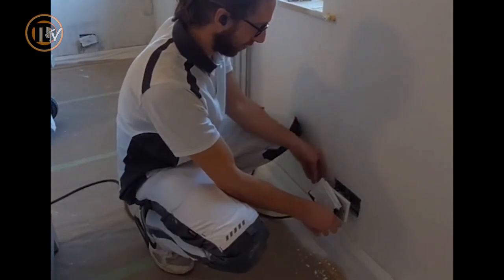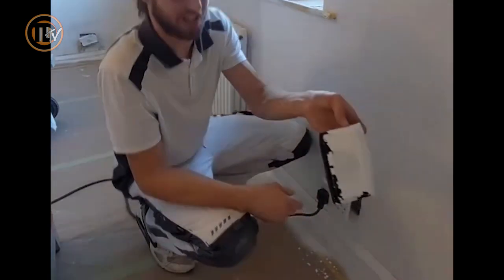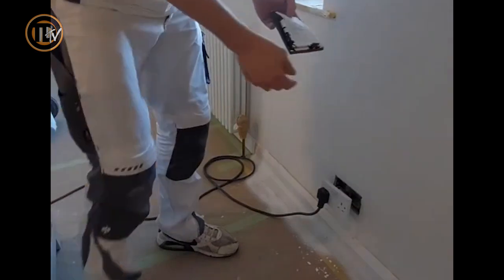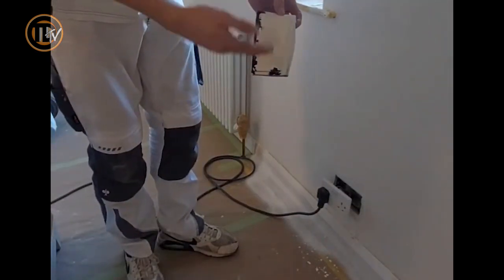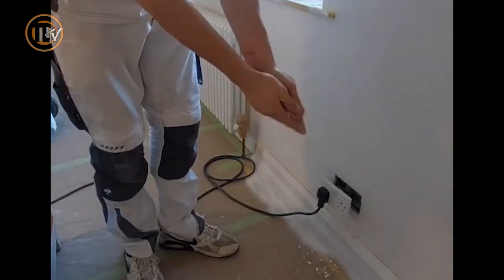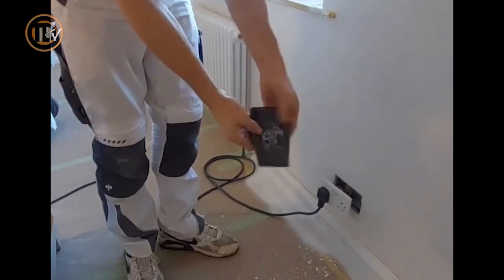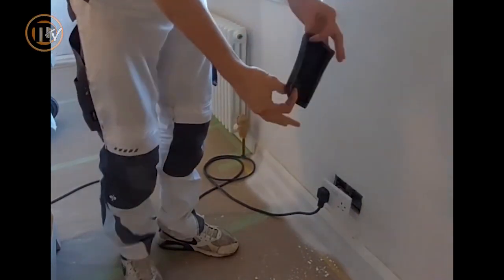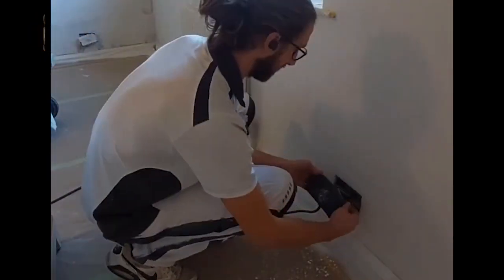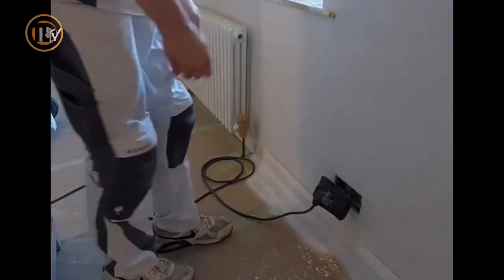I just want to show you this Silly Boys plug socket cover here — this was covering a plug socket when I did the spray plastering yesterday. As you can see, it's got a lot of spray plaster on it, some of which has already fallen off where I've been taking the plug in and out. Just to show you the example of how easy it is to get plaster and paint off these — look at that. I'm going to put it straight back on and carry on using it.